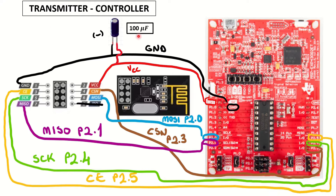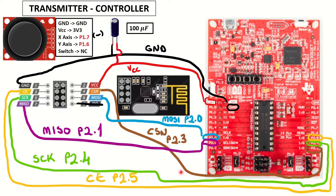This is our transmitter controller. It uses the MSP430 launchpad and NRF24L01 plus transceiver module. I will not go into the details of this setup since it's exactly the same as the one in our DIY RC car video.